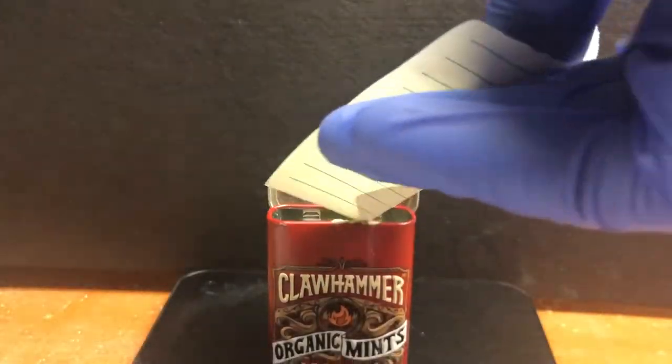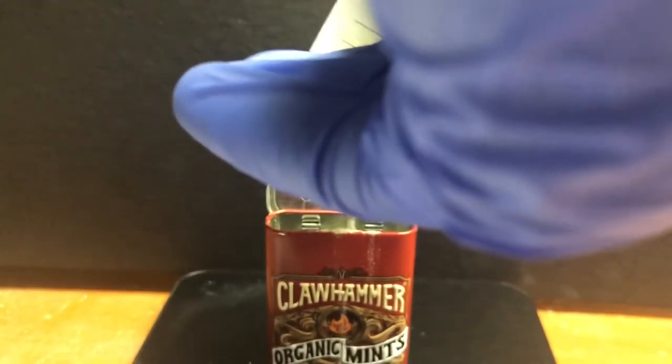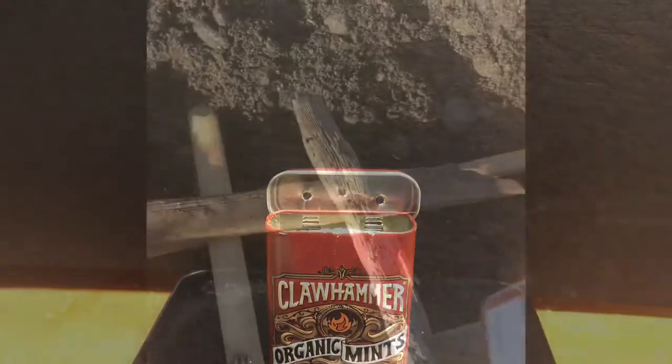Firstly, we add our calcium cyanate into our reaction vessel. In this case, it's a mint tin. The holes in the top are to let the carbon dioxide escape. It's not ideal because it can let oxygen back in, as it's an equilibrium reaction.